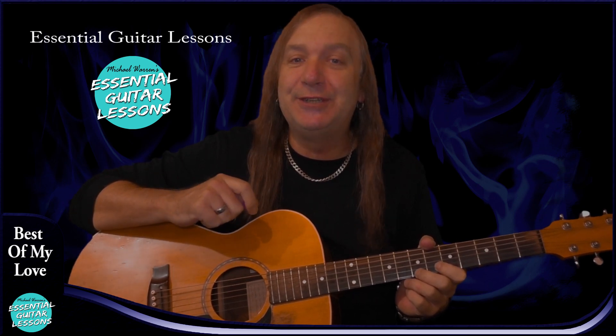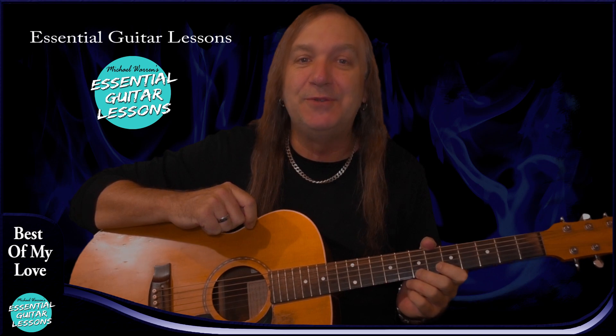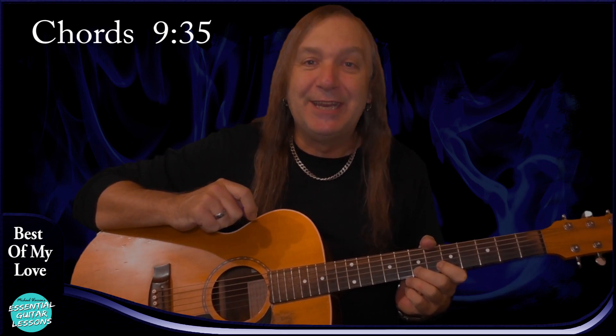Hey viewers, Michael Warren here from Essential Guitar Lessons and let's learn how to play Best of My Love by The Eagles. If you enjoy this lesson, like and subscribe and check out my YouTube channel Essential Guitar Lessons. Lots of songs and lessons for all levels and new ones uploaded weekly. If you're having any problems with the song, please leave a comment and let me know how you go. I'll go through all the chords at the end of the song and they'll also be on the screen. So let's get into it.